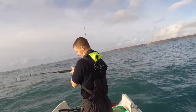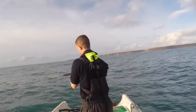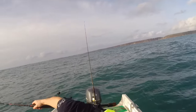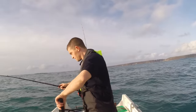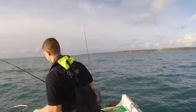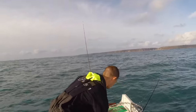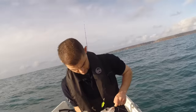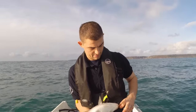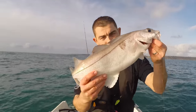I'm getting good bites on both rods here. I've got a good fish on this one that I'm playing and I'm getting a good bite on that one as well. That's another really nice haddock — what a cracking fish.